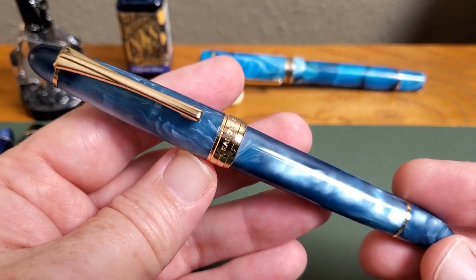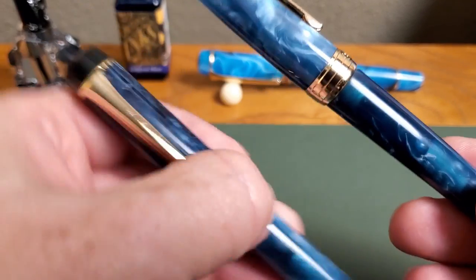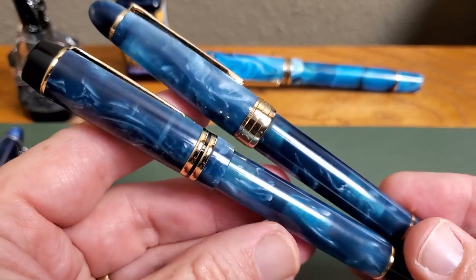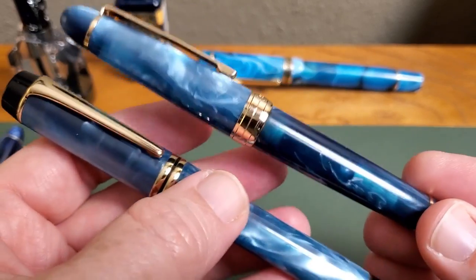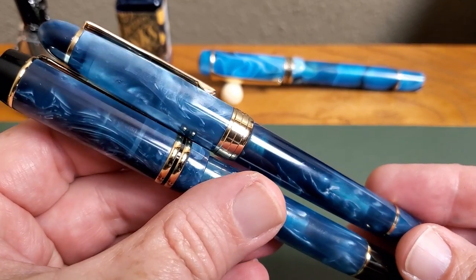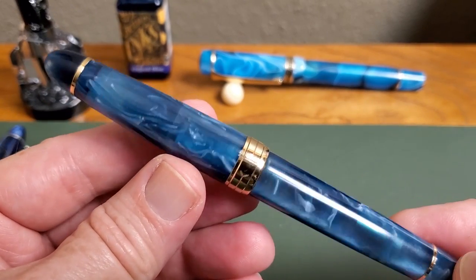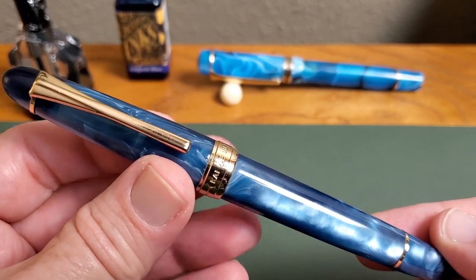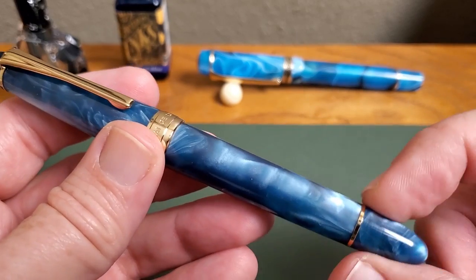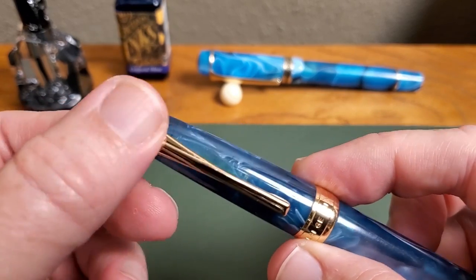Let's take a close look at this 356 from Kaigaloo — just a great looking pen. You'll notice that the resin is very similar to the older model, the 316, probably the same resin, although this is a much heavier pen. It's closer in weight to the new 316S that you see in the background, but just a beautiful blue resin and gold trim. It all sets together very nicely. You have gold colored trim at the band, up at the cap, and the clip.